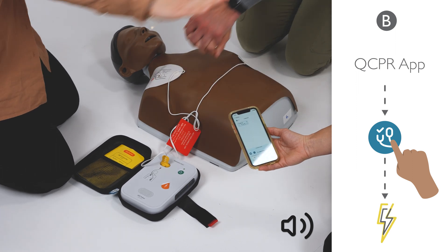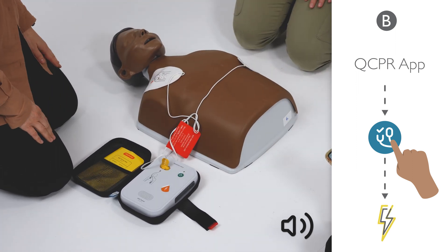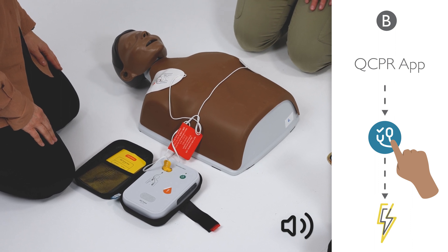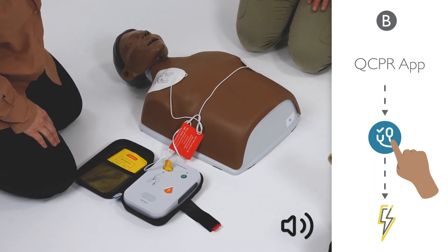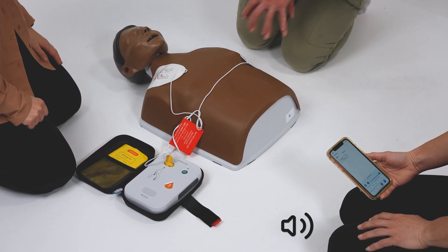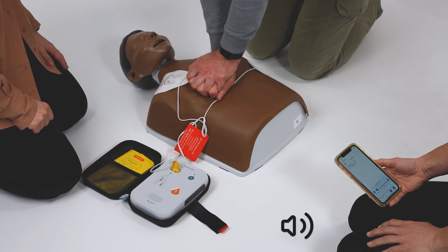Stay clear of the patient. Analyzing heart rhythm. Shock advised. Shock delivered. Begin CPR. It is safe to touch the patient.